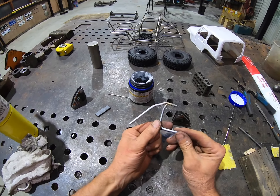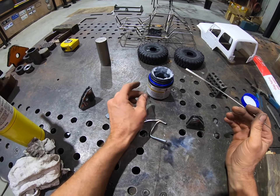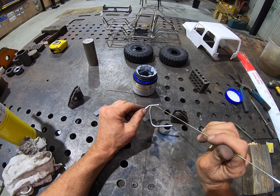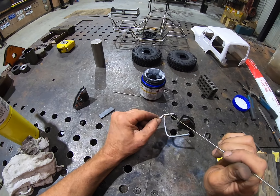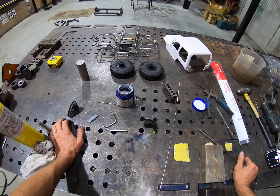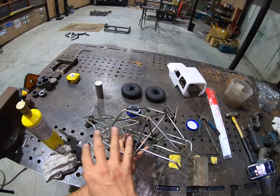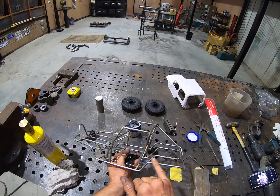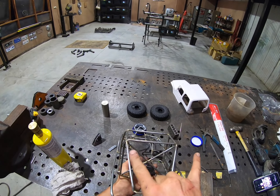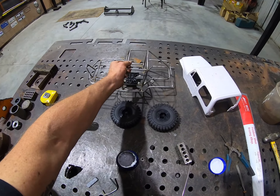So there you go - pretty simple. Important things: good silver content rods, be relaxed, be in a good position, and notch the tube. Spend the time notching the tube, get it spot on, and you'll get some really nice brazing tube work. I also get asked - if you want me to do a video on building a hoop or bar, or show you how to bend tube or bend a hoop at a certain size, which is always a bit tricky, put some comments below and I'll do another video. Thanks for watching.